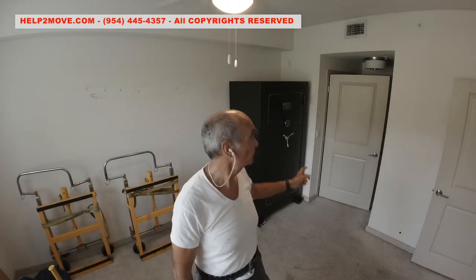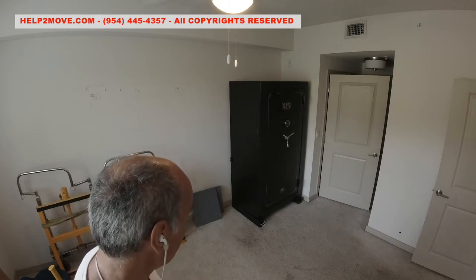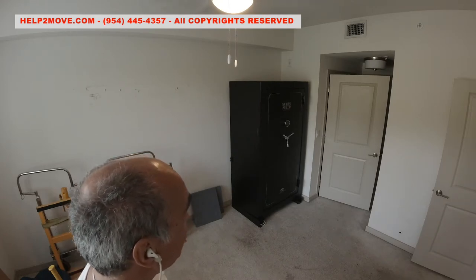Today we are moving this big guy here — 900 pounds. It looks like it's sitting on two metal bars. We are going to raise, lift, wrap and move it. Alright? Let's do it.